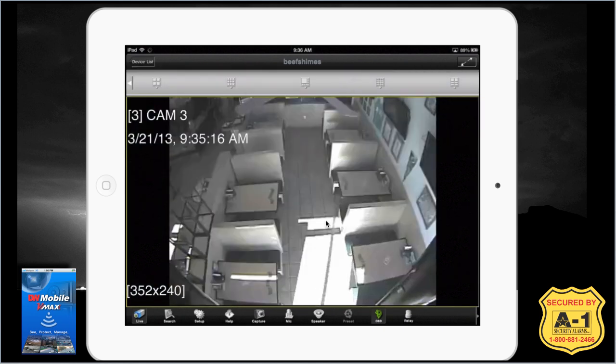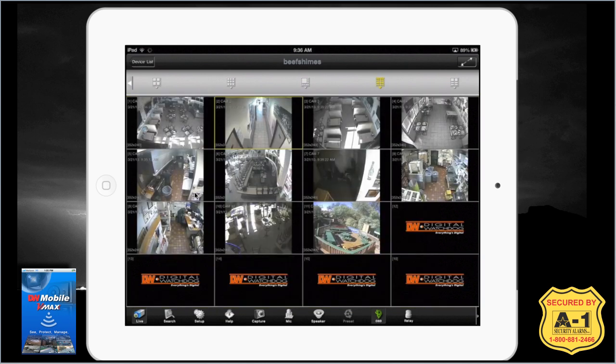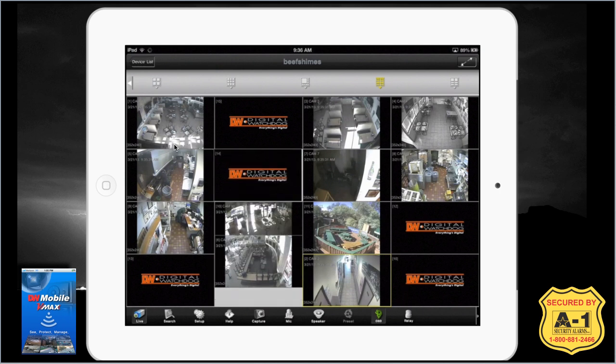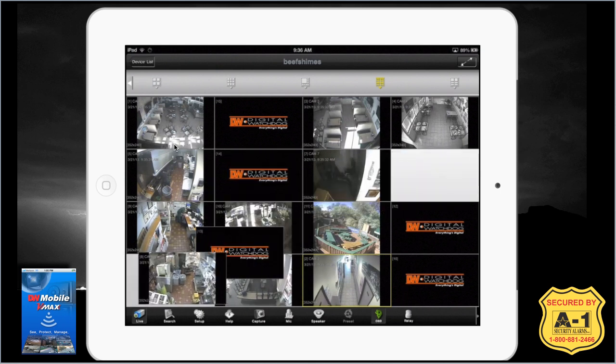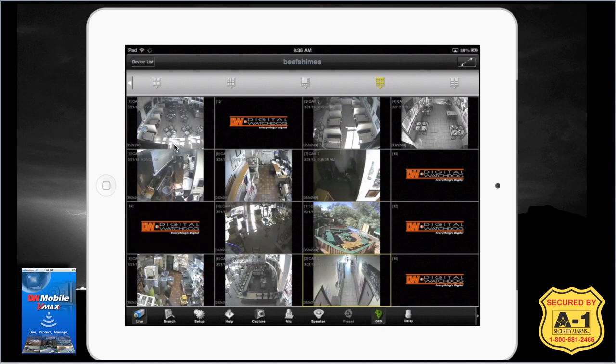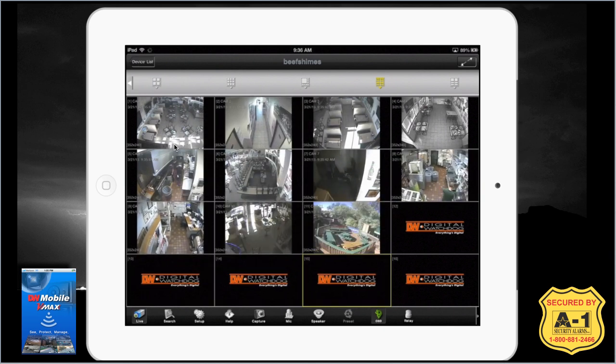You can navigate through cameras — four, three, two — and then double tap to go back to sixteen channel. You can also reorient or relocate your cameras by simply touching and dragging them into whatever order you want. Usually you just leave it standard, as it makes life a little easier. To reset them, just shake your iPhone or iPad and it'll reset itself.